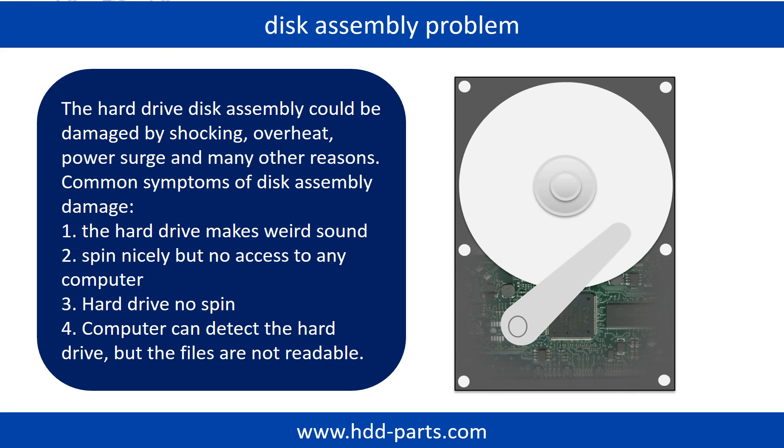If the hard drive disk assembly is damaged, we can do disk data recovery to recover the data from the disks. The common symptoms of hard drive disk assembly failure are the following: hard drive makes weird sound, spins nicely but no access to any computer, or hard drive no spin.